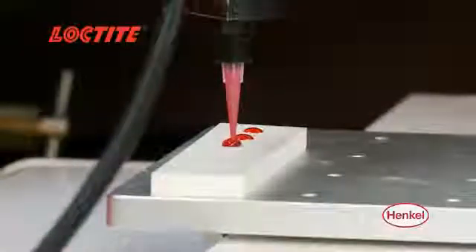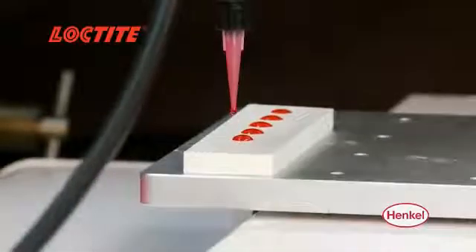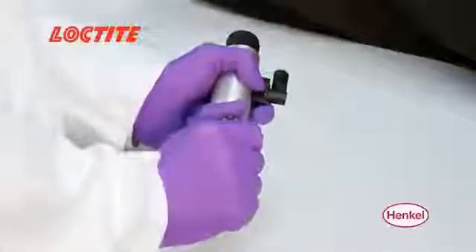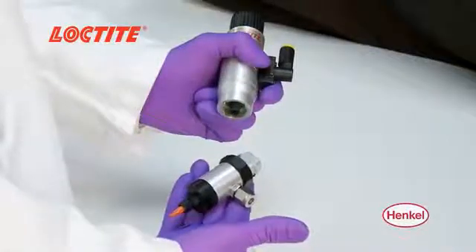The unit also features adjustable suck-back that eliminates stringing and dripping. The valve's modular design allows for online serviceability, and Henkel also offers a rebuild exchange program for worry-free routine maintenance.